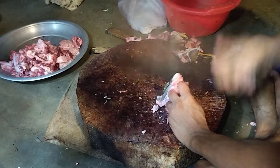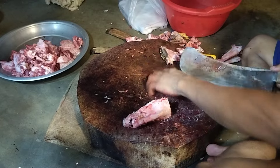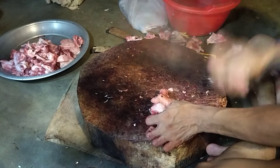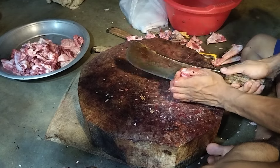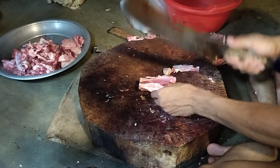Come here. You can take a bird. Come here.